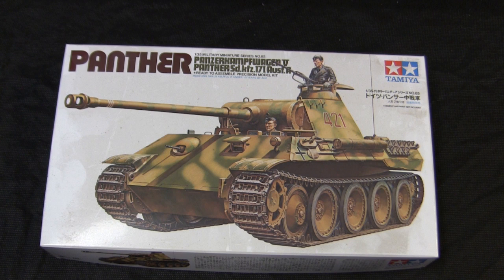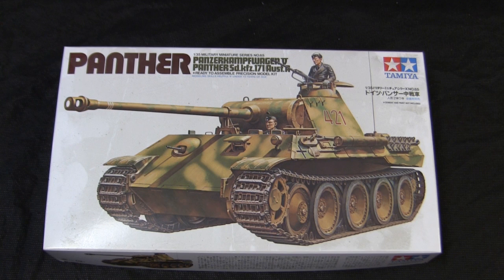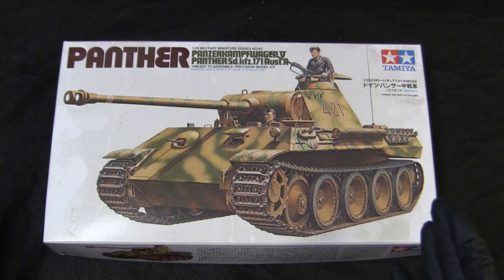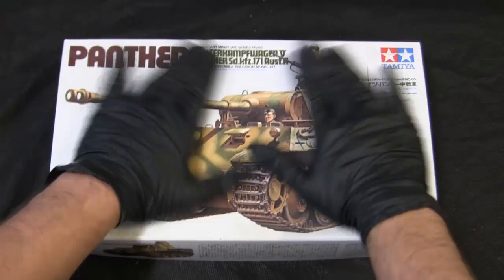These kits are considered classics and have been basically unchanged since their standardized static release from the 1980s. The model that you see here was actually acquired about 10 years ago off of eBay. When I purchased it, I wasn't exactly going out of my way to find this kit — it was actually part of a model lot listing sold in an auction format. In that lot was a specific kit that I was looking for, and this kit just came along for the ride. The model's been sitting in the stash ever since, which definitely explains the sheer level of dust visible on the surface of the box.